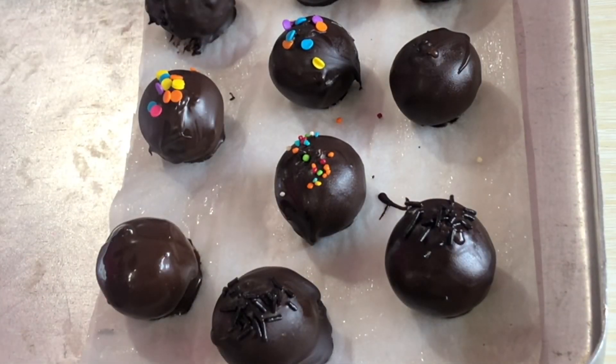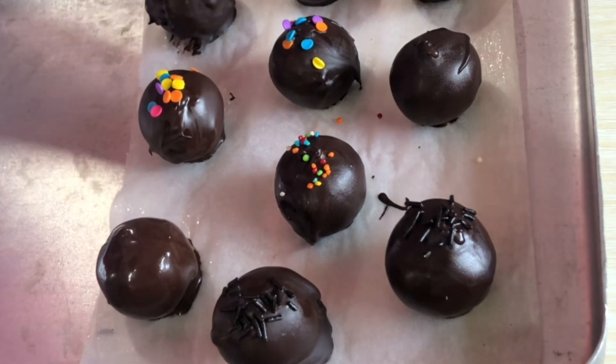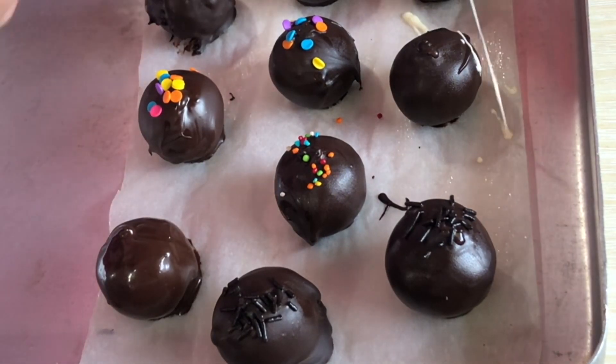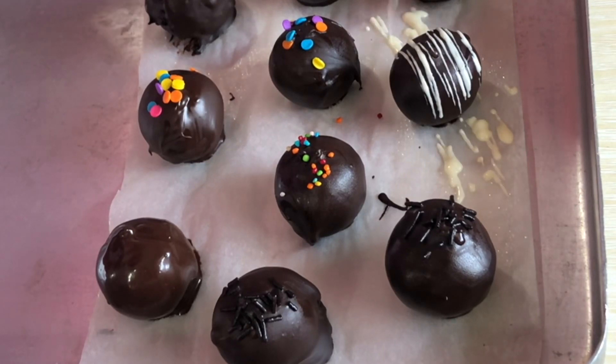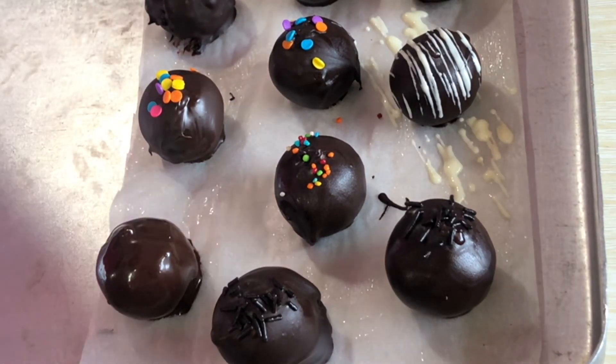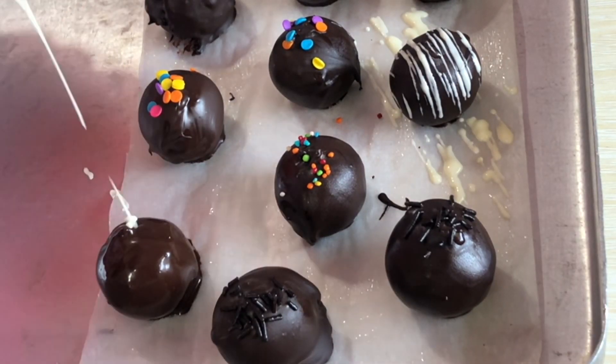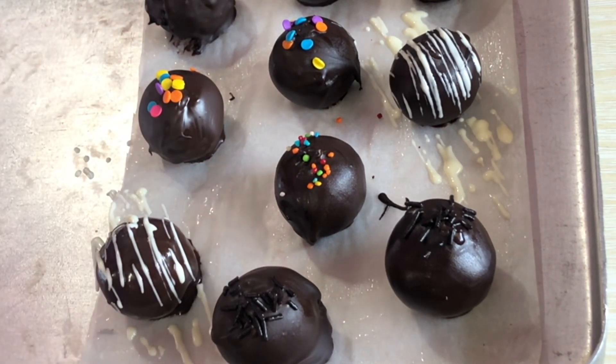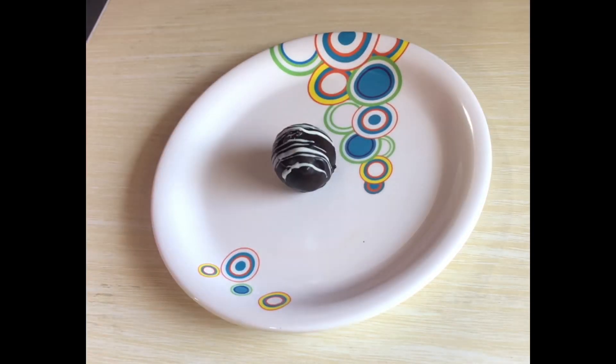In the same way, you can prepare all the balls. If you don't have any sprinkles, you can use some melted white chocolate and a spoon, moving it to and fro from the top to make a design on the ball. This will not only make your balls look very pretty but will also add an enhanced flavor from the white chocolate. Once done, chill them for just 5 to 10 minutes and then you can plate them.